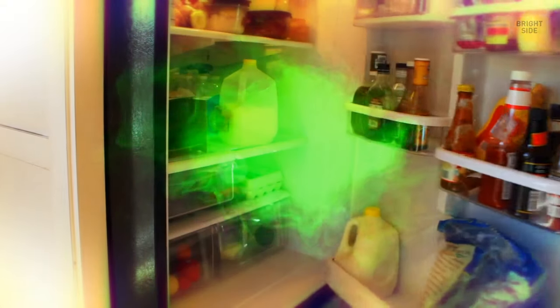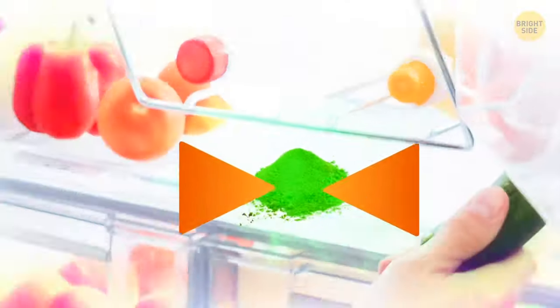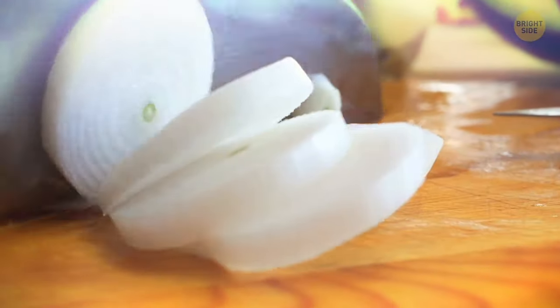To get rid of pungent odors in your fridge, use coffee grounds. Put them in the fridge and they'll absorb the smell. The same will work with your hands after peeling onions or garlic.